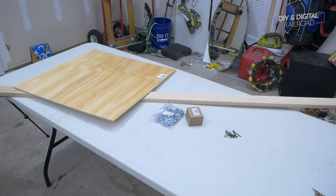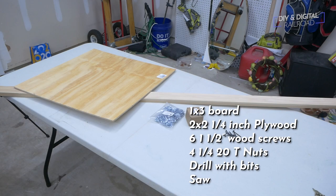Here's the supplies you're going to need to build the module. You'll need at least 4 feet of 1 by 3 board — I bought an 8 foot section in case I messed up. 6 inch and a half wood screws, 4 quarter 20 T-nuts, 1 two-foot by two-foot section of quarter inch plywood Luan, and you'll also need a drill and a circular saw to build this.